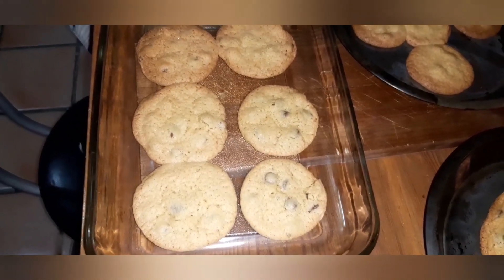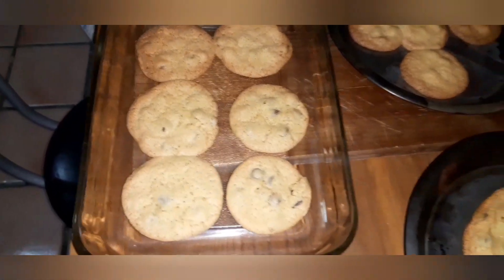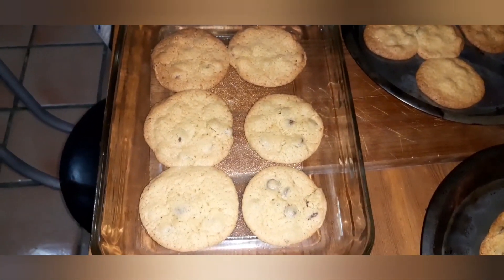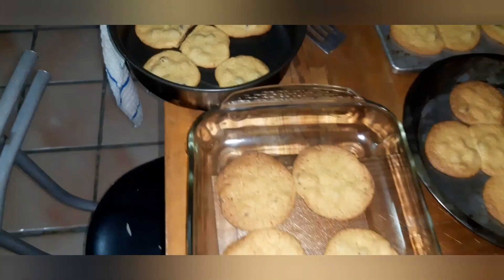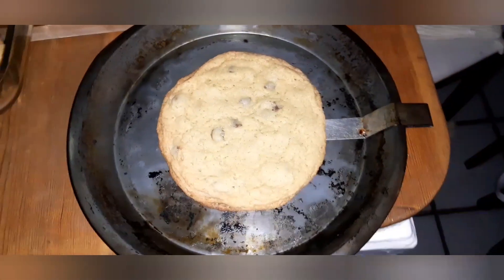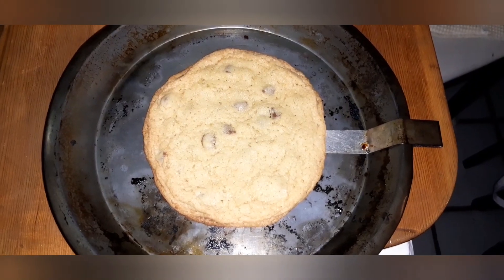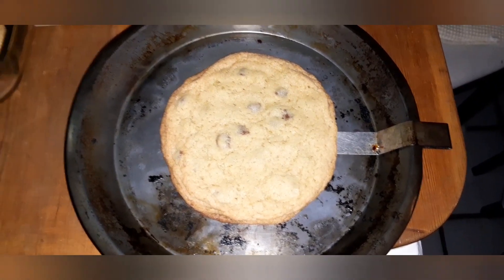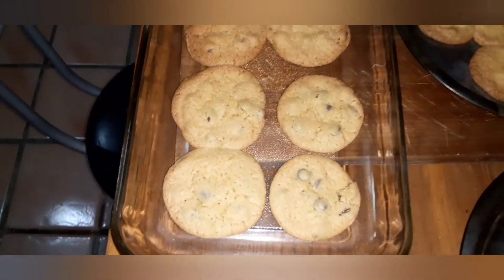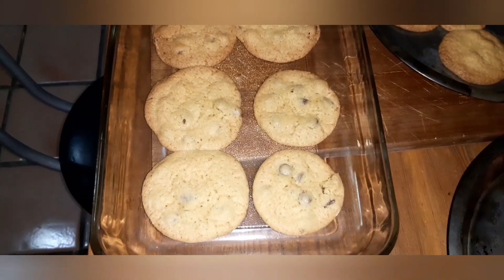So here we have our cookies. They're nice and crisp — some of them we overcooked. This recipe usually makes around two dozen cookies, normal size cookies. These were kind of big; my kids like them big, especially this one. Check this one out — William's Monster, that's what we call this. It's a whole ball of dough like the one he had at the beginning. These are the normal size ones. We like them chewy, so we took them out right before time was up.